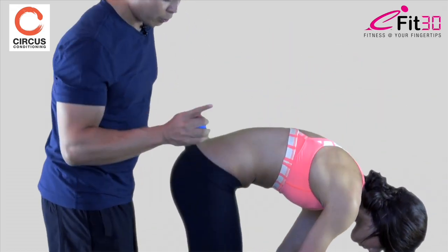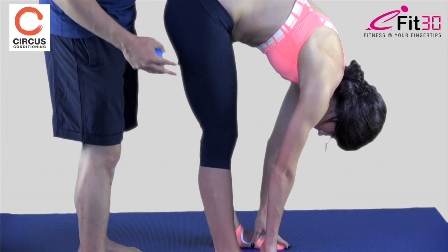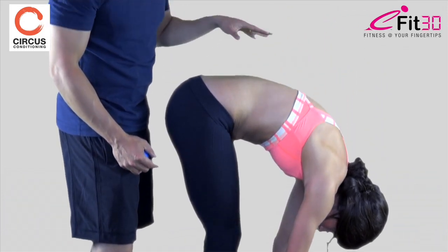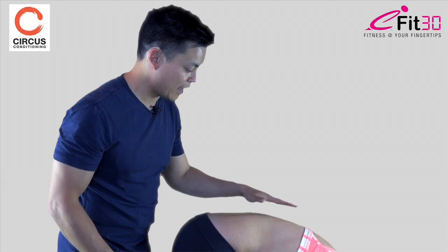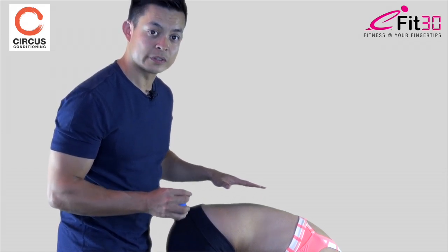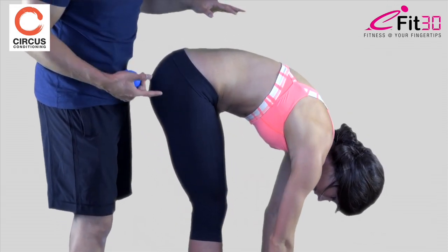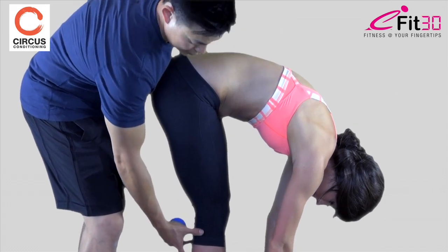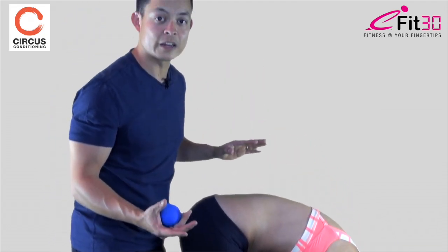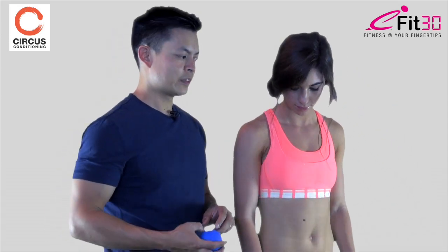So Hannah, if you could do a forward bend from there — a straight forward bend. Keep the knees straight. If you have a yoga background, we'd call this uttanasana, just a forward fold. If you're doing this at home or with a friend, pay close attention to what's going on in the lumbar spine. Also observe in your body where you feel the tightness. Hannah feels it in the back of her calves and a little lower — the back of the hamstrings. For you it might be in the calf, hamstring, or lower back.